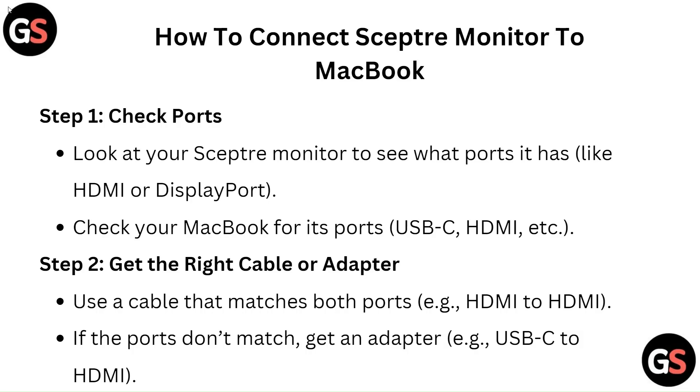Step 2: Get the right cable or adapter. Use a cable that matches both ports, i.e. HDMI to HDMI. If the ports don't match, get an adapter, i.e. USB-C to HDMI.